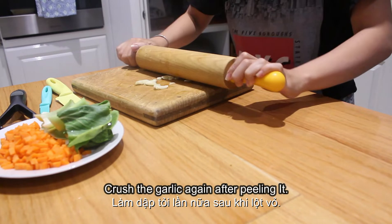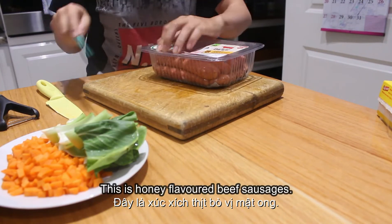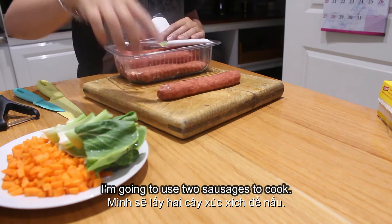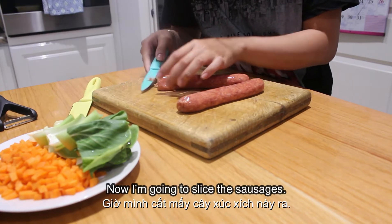Okay, crush the garlic again after peeling it. This is honey flavor beef sausages. I'm going to use two sausages to cook. Now I'm going to slice the sausages.